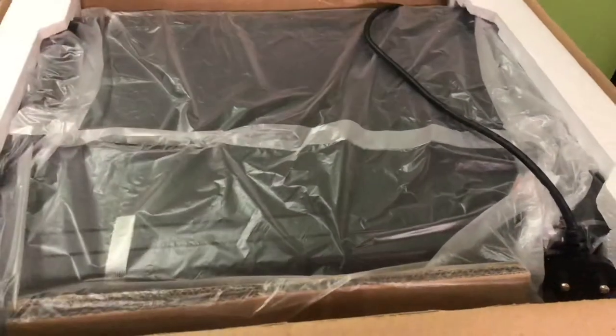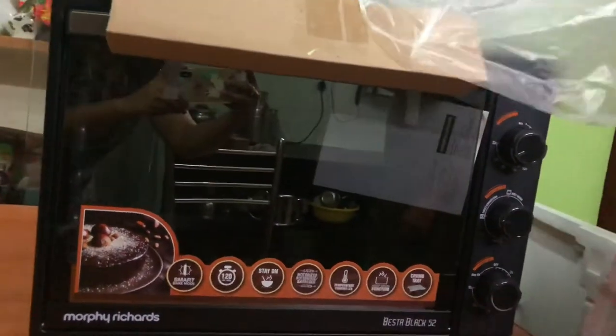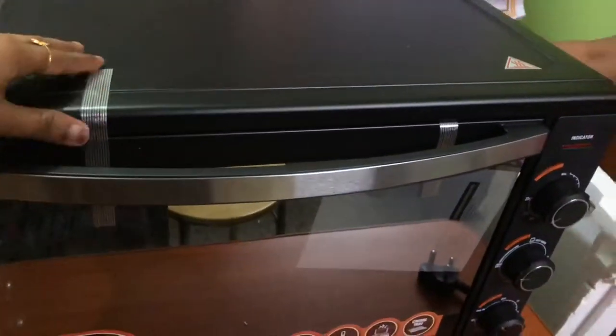Now we will open it. There are many accessories. The packing is very nice. It has a glossy finish. The handle has a stainless steel look. It has a neat and elegant look.